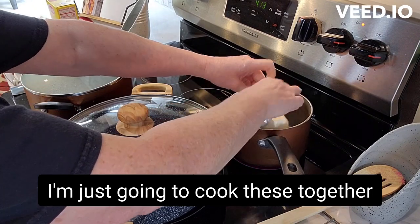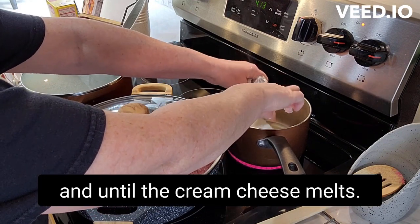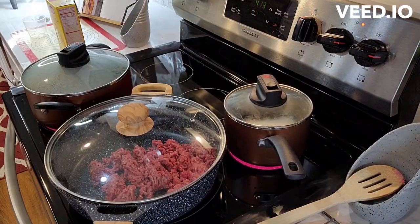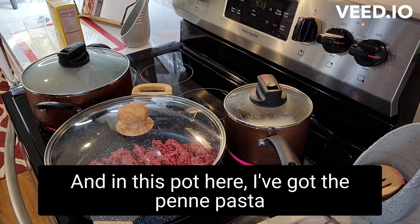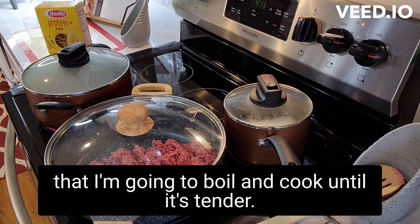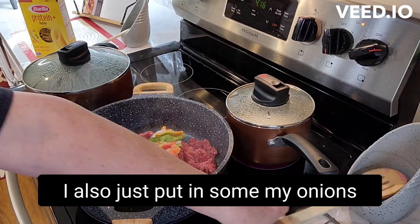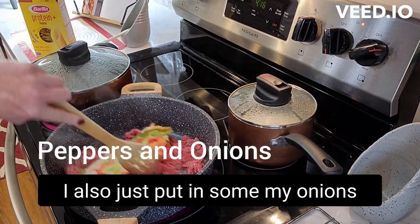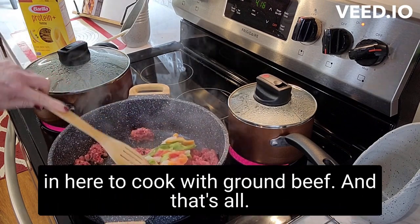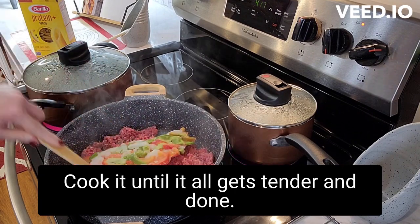I'm just going to cook these together until the cream cheese melts, and in this pot here I've got the penne pasta that I'm going to boil and cook until it's tender. I also just put in some of my onion and pepper blend that I like to use — I'll put in about 10 ounces of that in here to cook with the ground beef — and I'll cook it until it all gets tender and done.